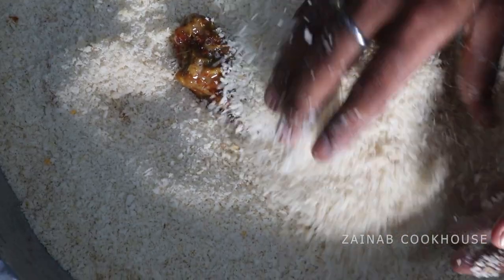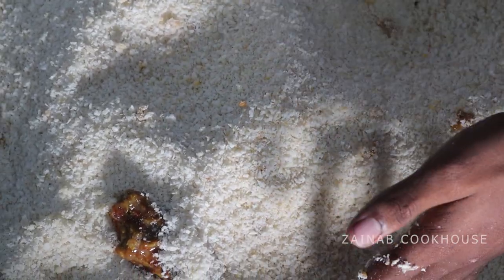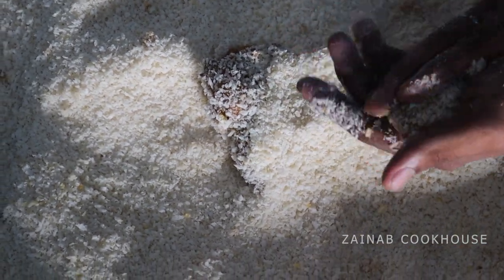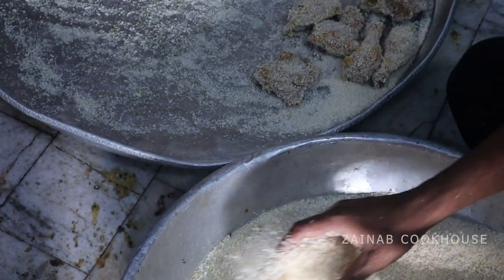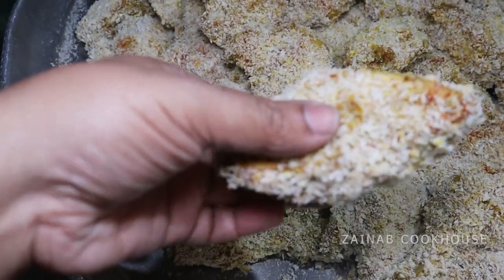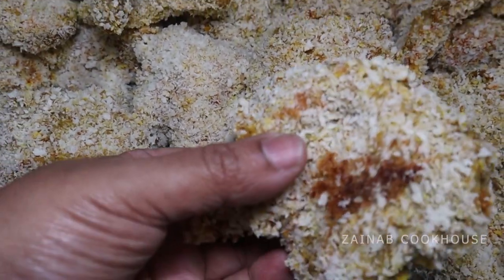Now add the chicken and coat it very well in the bread crumbs. Press flat and remove excess bread crumbs. Make sure you are not adding too many bread crumbs or the tail will be bad. Collect any fallen bread crumbs and remove excess. The process is not too much, but it is a little tricky — if you do it step by step, there is no rocket science.